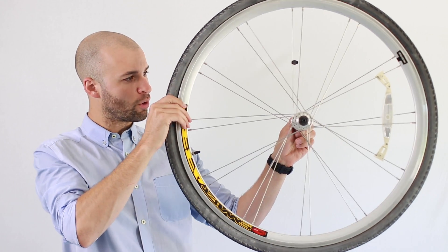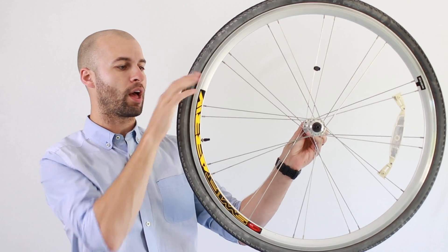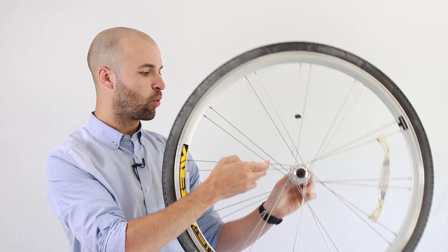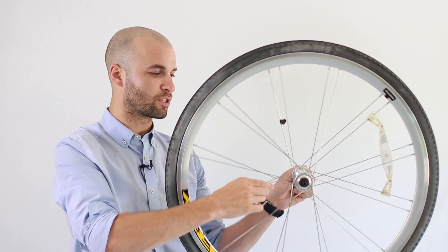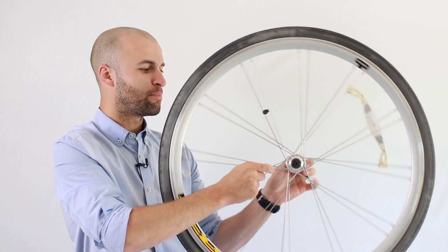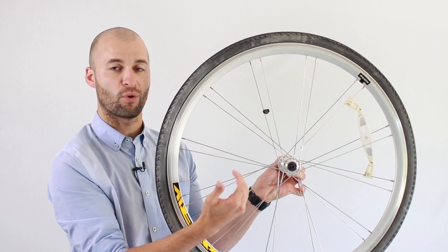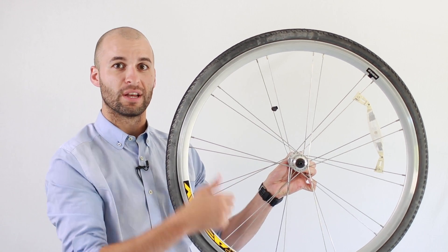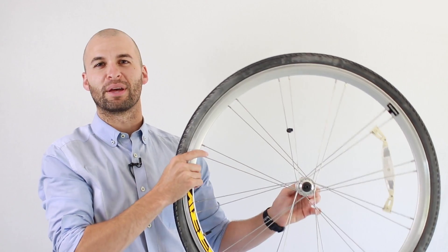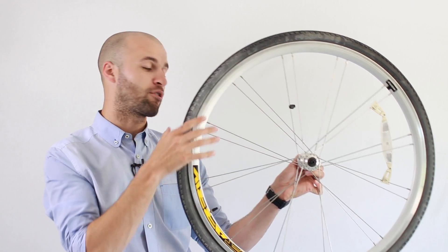To apply the most amount of torque on this bike wheel, I would apply a force down or up at this outer edge. I can still get torque by applying force closer to the center, but it's harder to get the bike wheel to turn because I don't have as much distance from the axis of rotation — or lever arm. The distance from the axis of rotation to where your force is applied is called a lever arm.